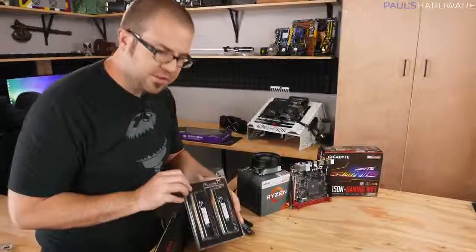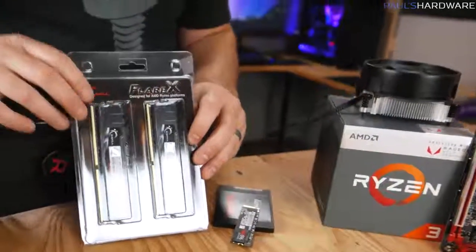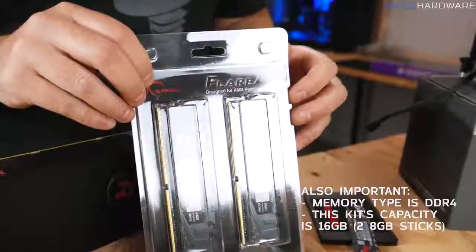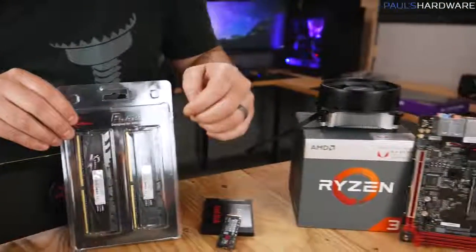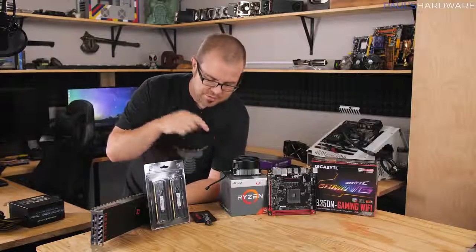Next up is memory. The memory we're using today was specifically chosen to be compatible with our APU and motherboard. Brace yourself — memory prices, just like GPU prices, are very high right now. My recommendation is to check your motherboard manufacturer's compatibility support list and choose memory rated at 2933 speed or faster. This kit is 3200 speed, and since your graphics is going to be using this memory too, you want at least decent speed there.